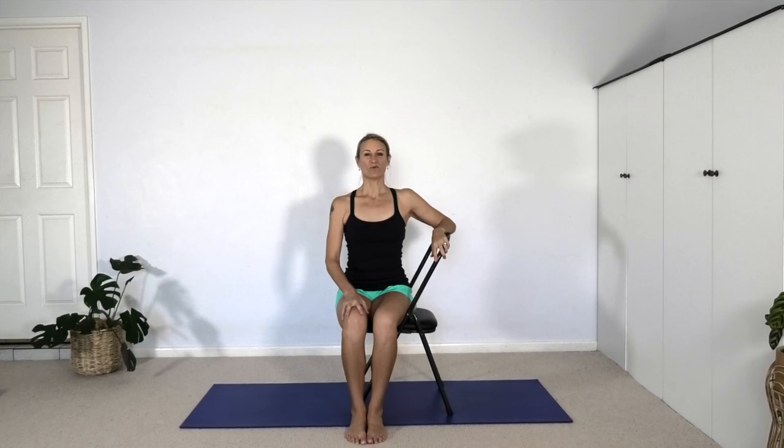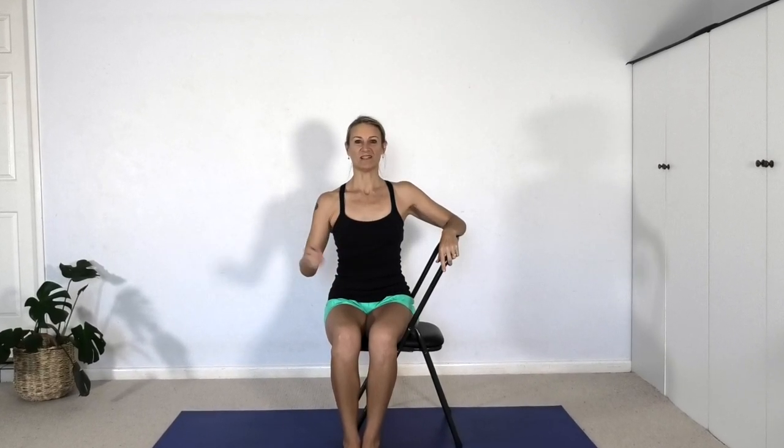Hi I'm Heather, welcome to class. Today we're going to work on shoulder extension which is the movement of the arm back. We're going to do a number of different variations and work deeper and deeper to explore how much range of movement we have with the arms in this direction.